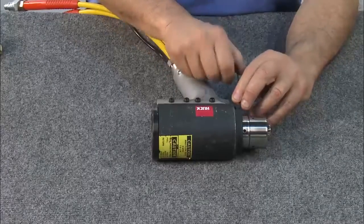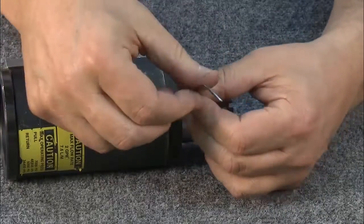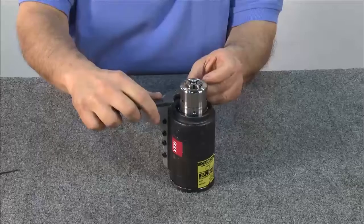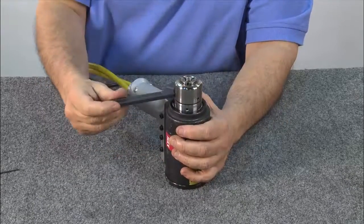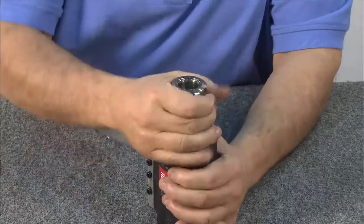To begin, remove the anvil and puller. Remove the three anvil retention screws using an allen wrench. To remove the anvil, use a spanner wrench, turning it until the anvil loosens. Then remove it by hand.